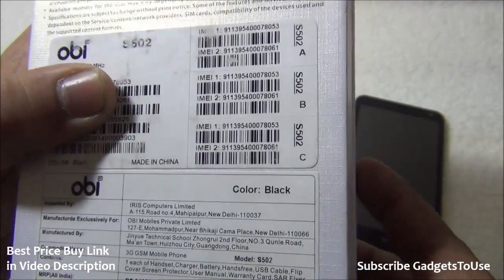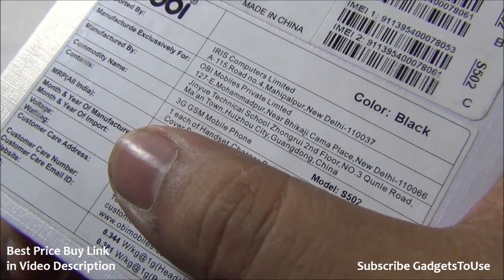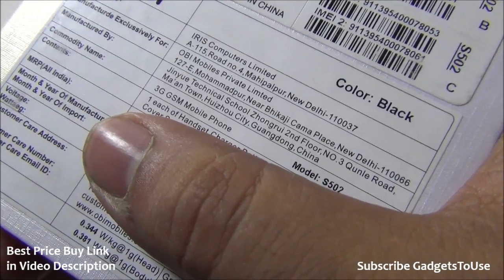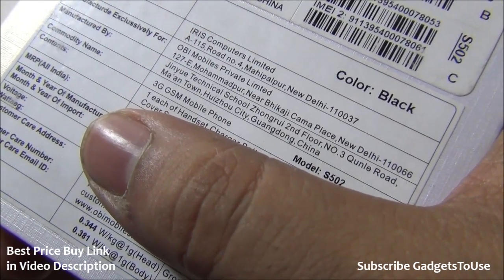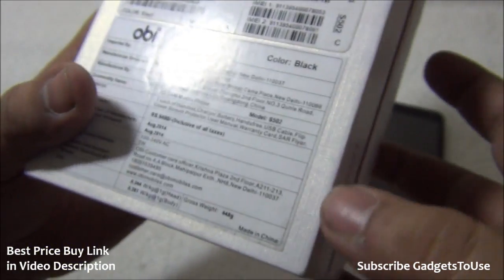The SAR values are mentioned on the box itself: 0.344 watts per kg one gram head, and 0.381 watts per kg one gram body. The gross weight of the package is approximately 448 grams.